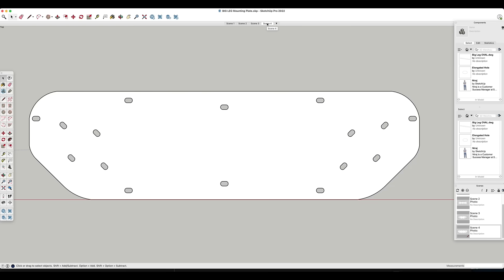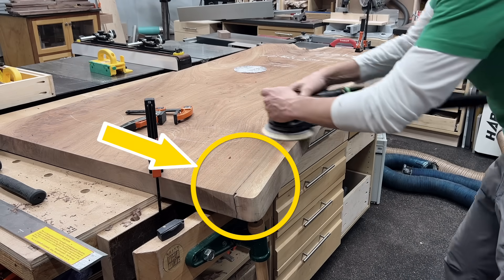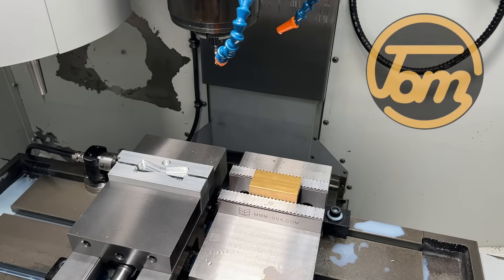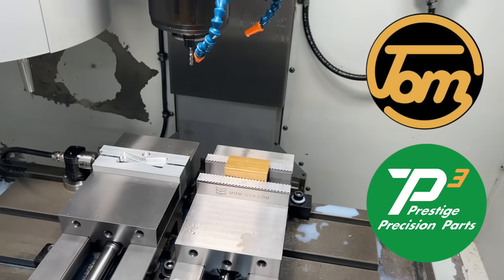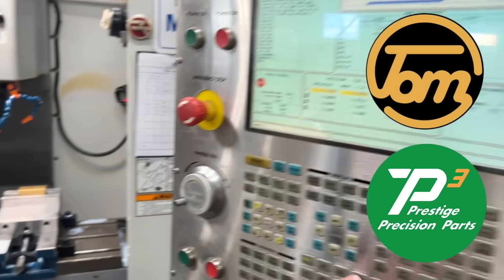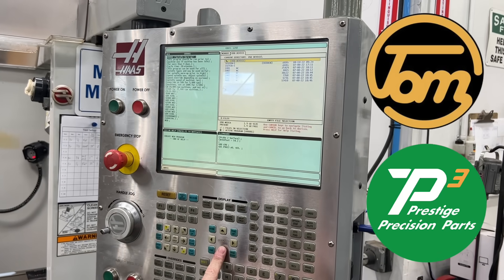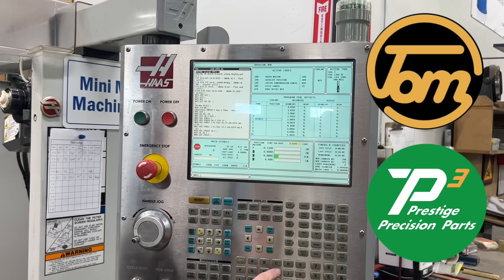Now, there was a really cool detail that needed to be integrated into this desk. There's a huge crack on the front left corner that was stabilized with epoxy. But after talking with the client, we wanted to incorporate a little bit of brass in this. So some brass bow ties will really help stabilize that as well as add a little bit of bling to this project. So I made a little field trip to my buddy Tom the Machinist, also known as Prestige Precision Parts on Instagram.